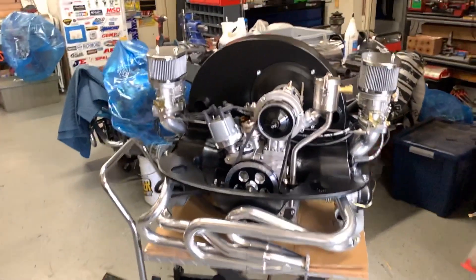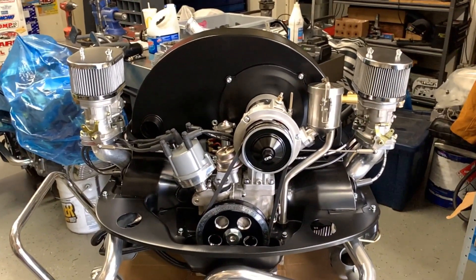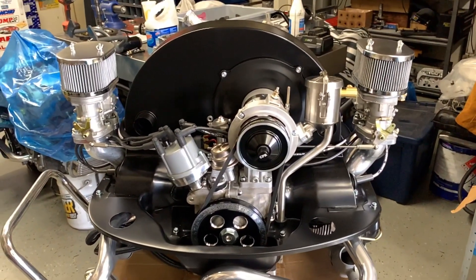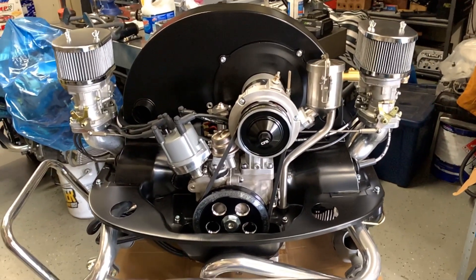Okay, so from this view — linkage, fuel pump, stock fuel pump and billet distributor fit, no problem. Thank you for watching and don't forget to subscribe to Vinti Speed YouTube channel.